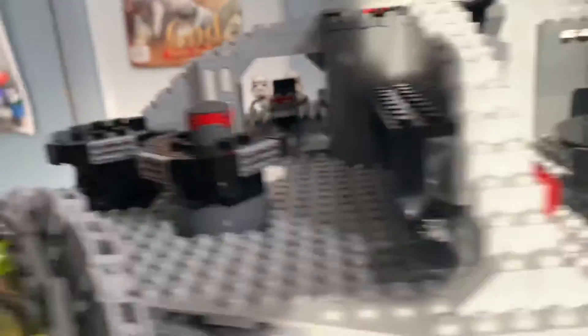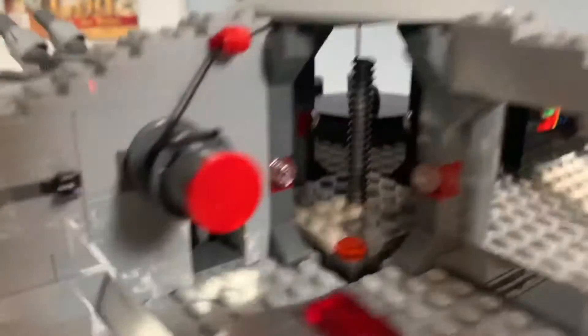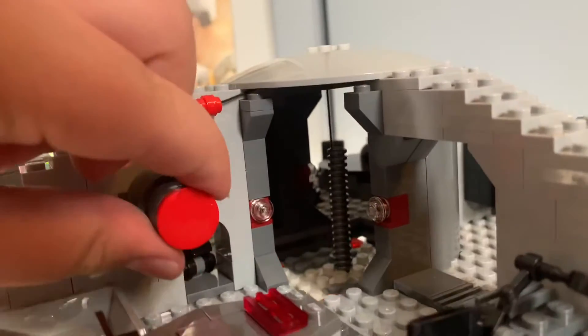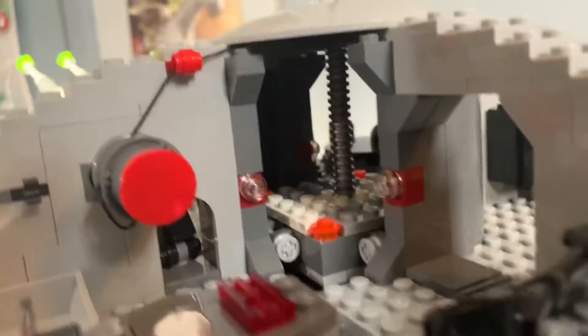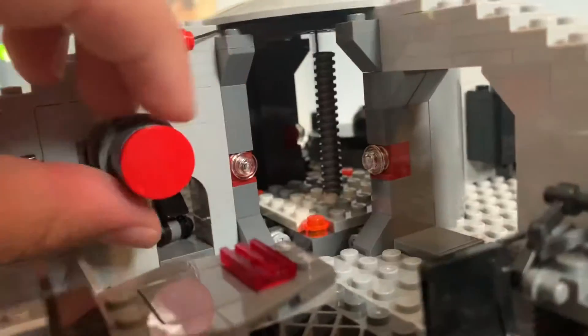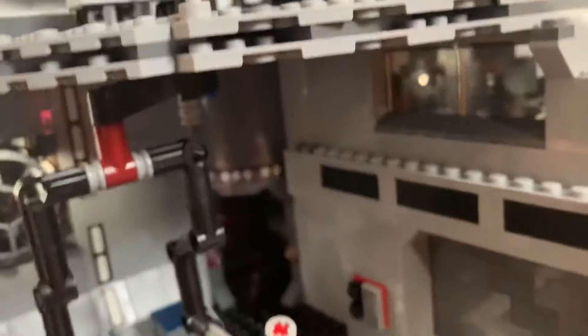Now it's time for the last part of the showcase: the elevator, which runs throughout the whole thing. With this button in the droid room — I'm glad they put it in there, because it's not really one of the best rooms in the set, to be honest — this comes up and can go all the way throughout. This elevator can load minifigures on.